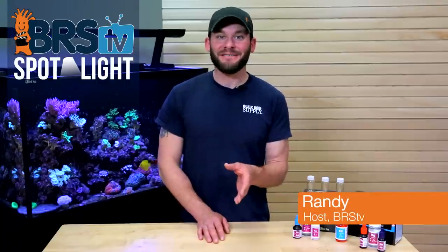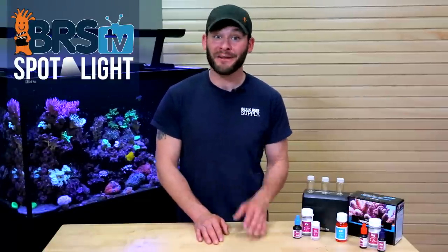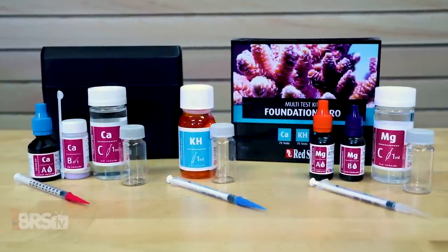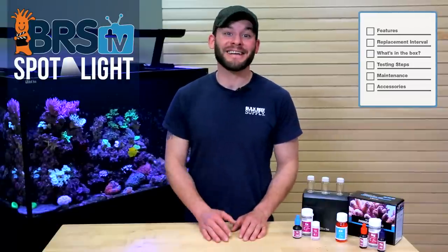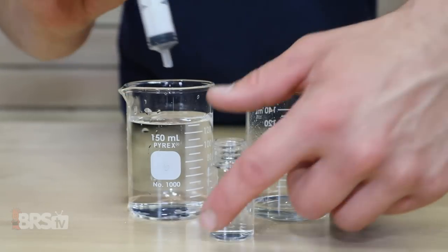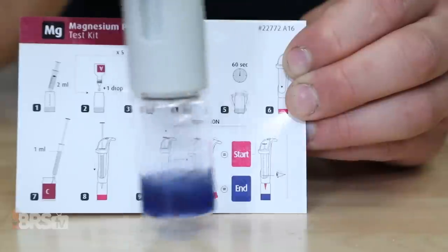Hi guys, I'm Randy with BRS TV, and today we're testing our reef tank's water with one of the most easy and accurate titration style test kits currently out there, the Red Sea Foundation Pro multi-test kit for calcium, alkalinity, and magnesium. We'll show you what comes with the kit, walk you through the testing steps for each one, provide you with some time-saving tips and tricks, and discuss a couple of ways to keep them providing the most accurate test results possible.